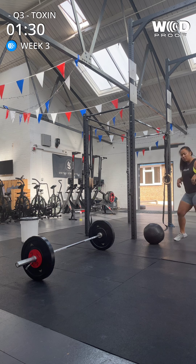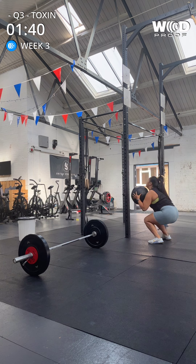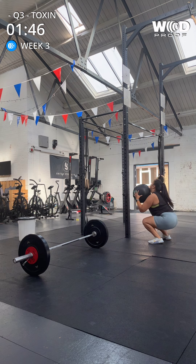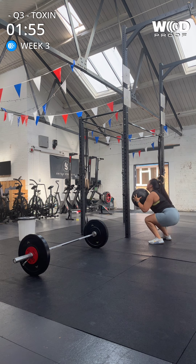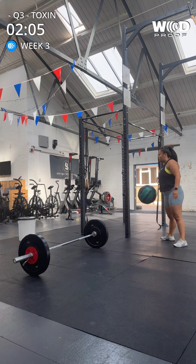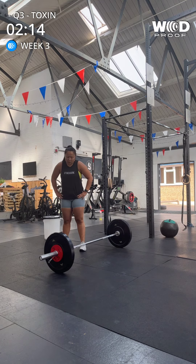One, two, three, four. Hit the target. Five, six, seven, eight, nine. No rep. Ten. Good. It's fine. We're on 207. Just keep it steady, but keep that pace. Nice. Let's go.